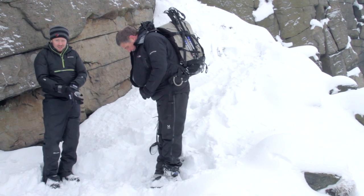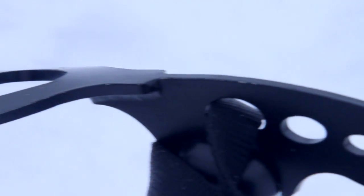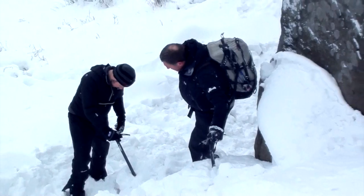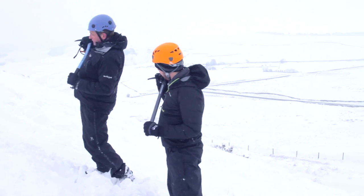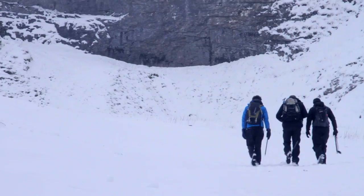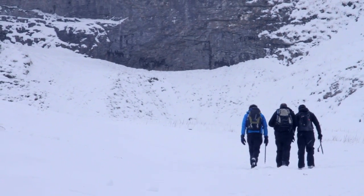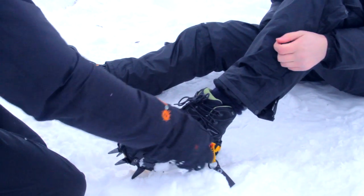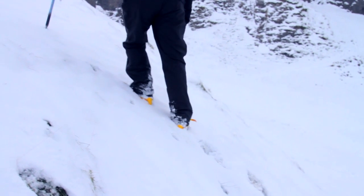The recent snow was an opportunity to get to grips with some essential pieces of winter kit. We headed out into the Peak District to meet Craig, a mountain instructor, to teach us the basics. Please be aware that these videos are the result of several hours of instruction condensed into a few minutes. If you are new to any of the pieces of kit featured in these videos, time spent learning how to use it safely with someone like Craig is essential.